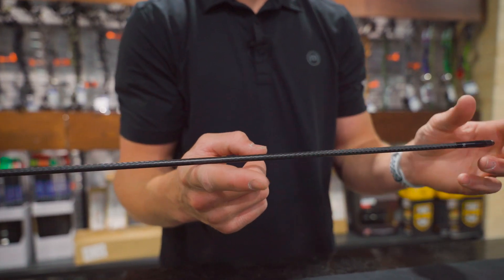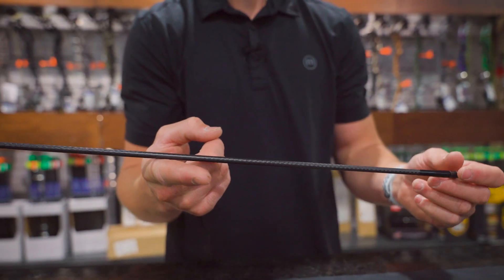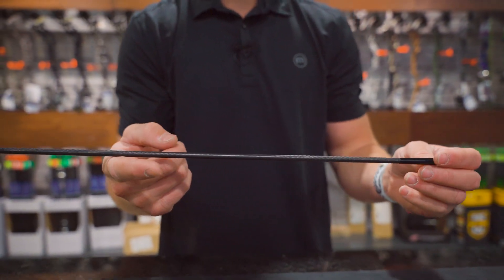The FOC is the percentage of the total arrow weight that's in the front half of this arrow. So the more weight we put in the front of this arrow, the higher this FOC would be.